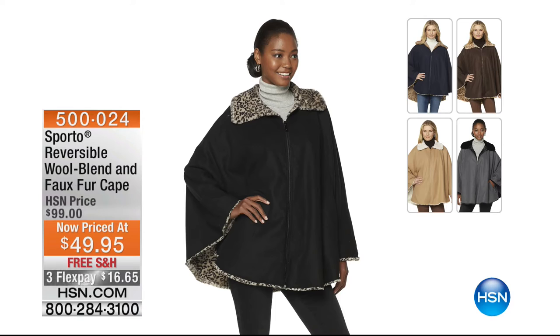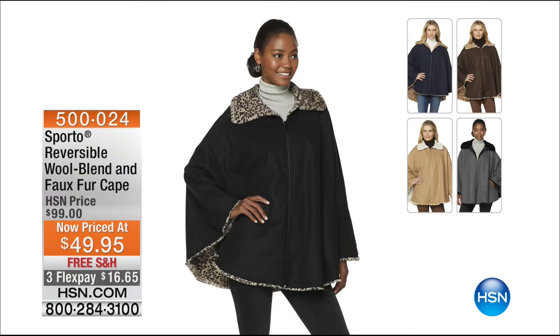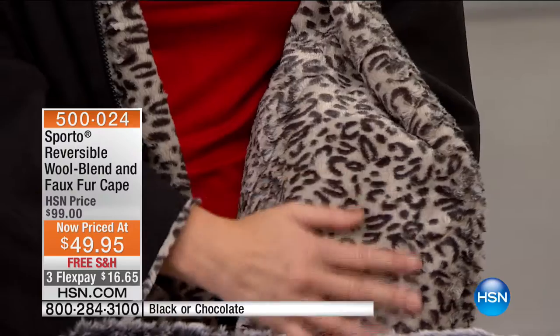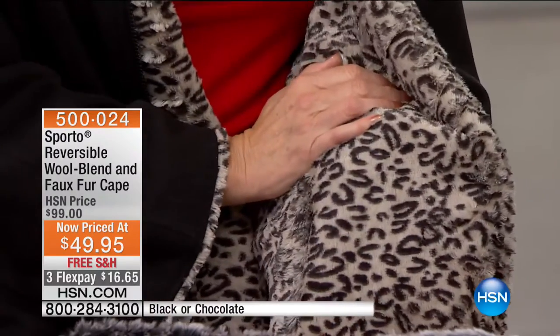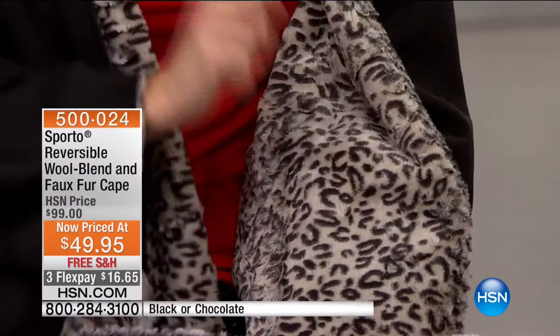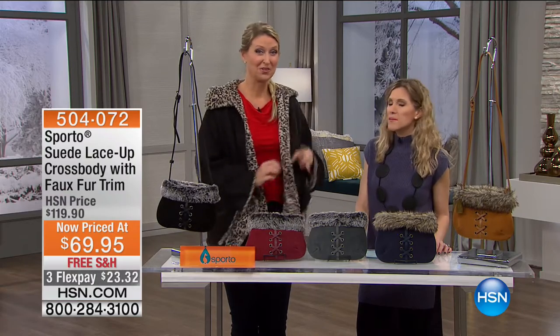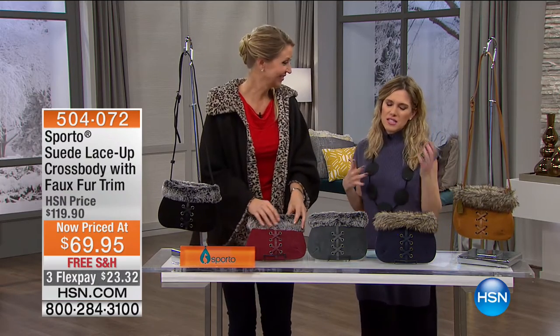If you liked the look of a topper, Cindy is wearing the reversible wool blend and faux fur cape. We have it in black — wool blend on one side, with a gorgeous animal print on the inside — and also in chocolate brown. This is 50% off with soft, supple, bunny-like fur on the inside, and it's reversible. It's a beautiful cape with a zipper front. It's $16.65 to get it home. It works well when you're wearing a blazer or dressed up at night — put on that faux fur side for something sophisticated and classy.